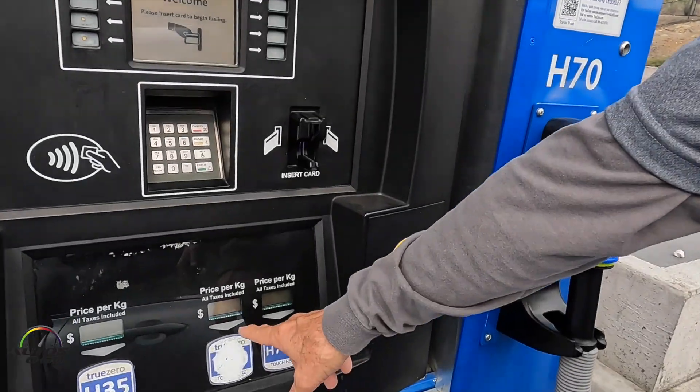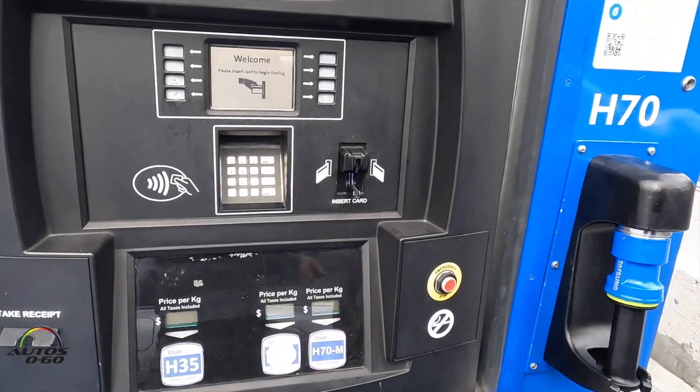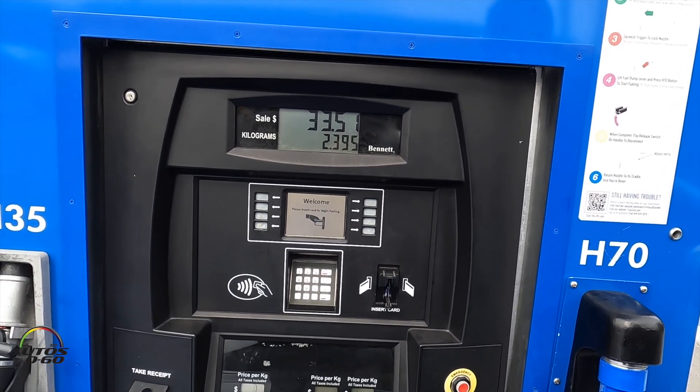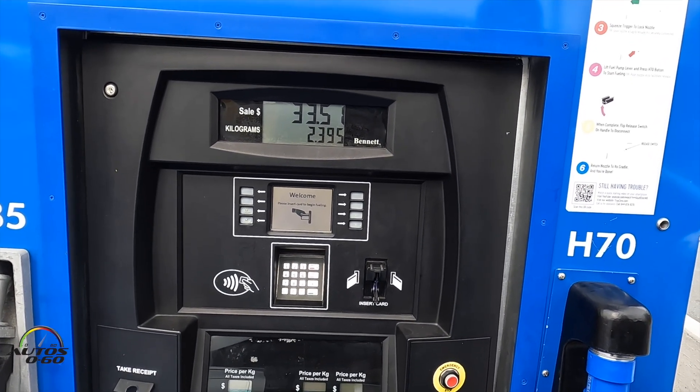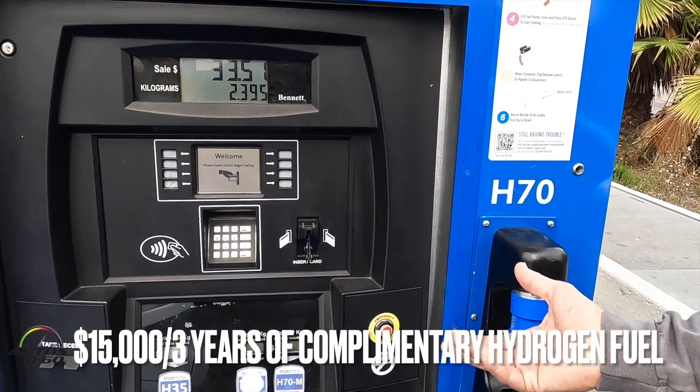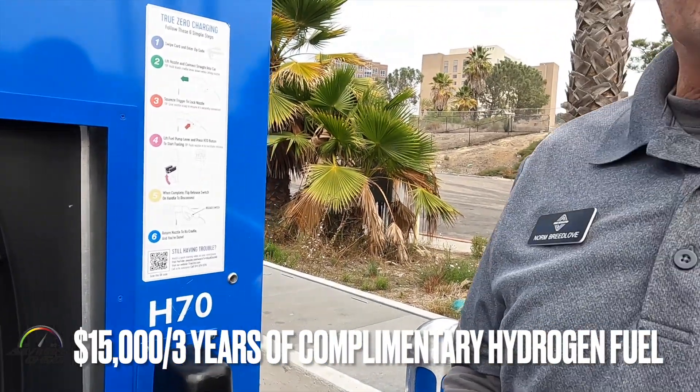Right here we have $13.99 per kilogram. A kilogram is equivalent to about two gallons of fuel in terms of energy, but the price of hydrogen is more expensive than gasoline.